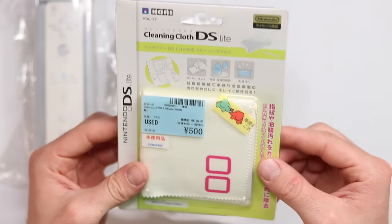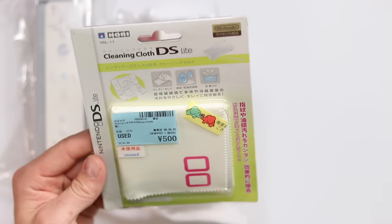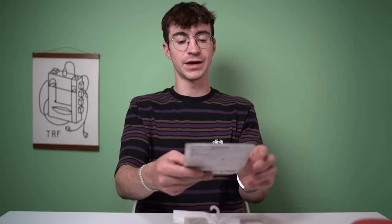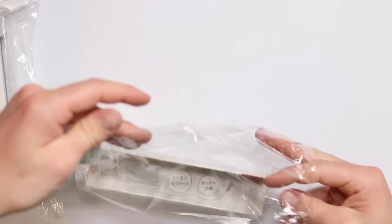Let's do a few little accessories. This is a Nintendo DS branded cleaning cloth - an actual Nintendo DS branded microfiber cloth with a DS logo on it. I don't think many other people are gonna find that cool, but I do.